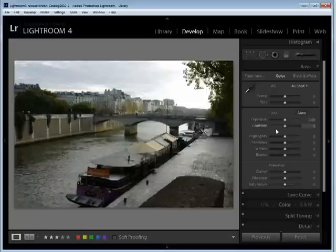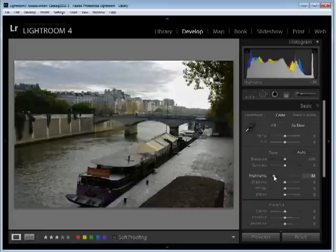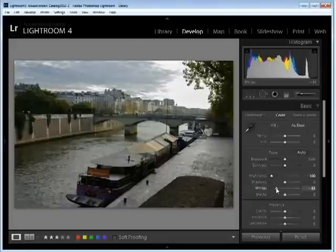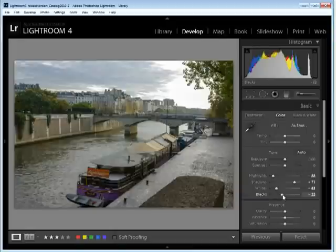Now I'm going to start working with these sliders. We're in Lightroom 4 and this has been upgraded to that process version, so we're seeing the sliders for highlights, shadows, whites, and blacks. I've got some overexposed areas in this image. I'm going to start walking the highlights back to get detail back into the highlight areas and into the whites as well. Then I'm going to increase the shadows to boost the detail in the shadow areas and boost the blacks as well.